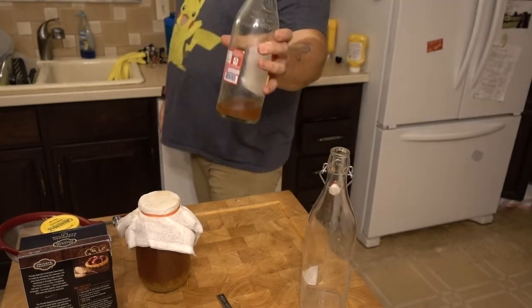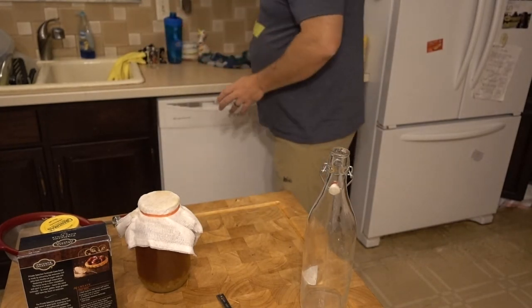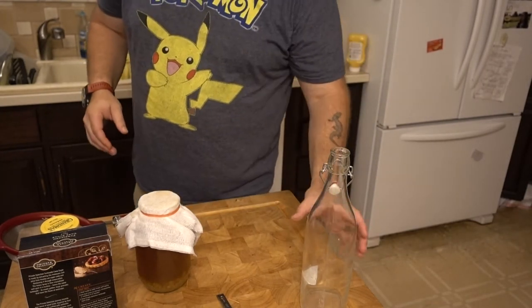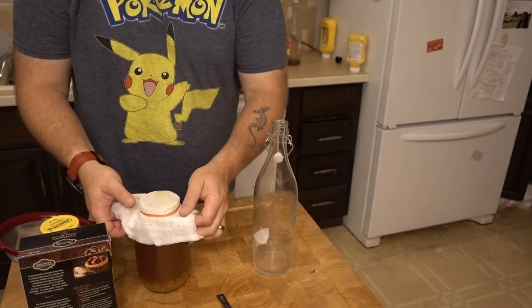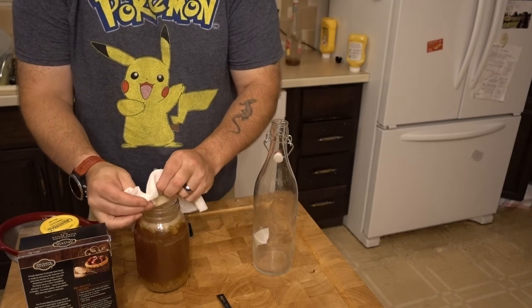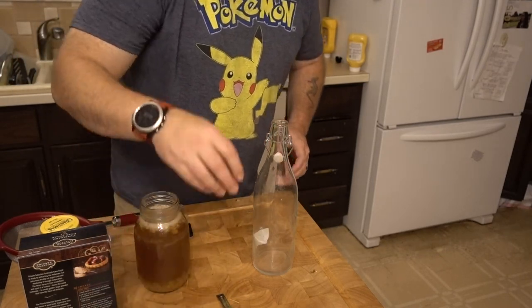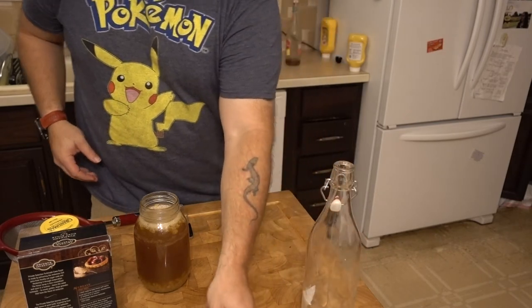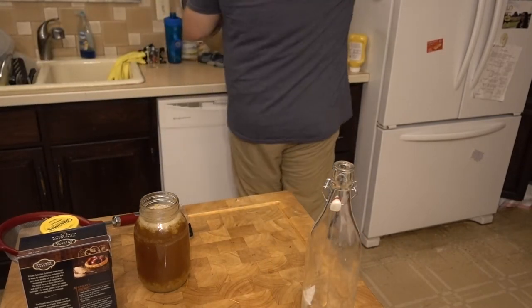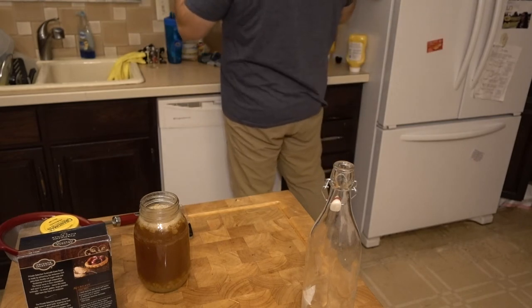So what happens is this finished bottle goes in the fridge. This other one comes out of the fridge — it's almost done so we'll finish that up. This is super easy. If we're going to do the hydrometer test we need my big pitcher.